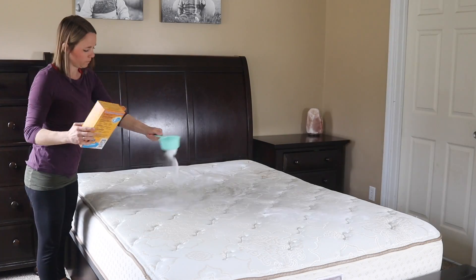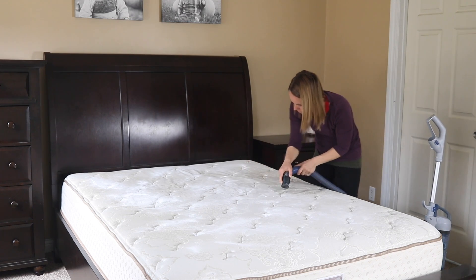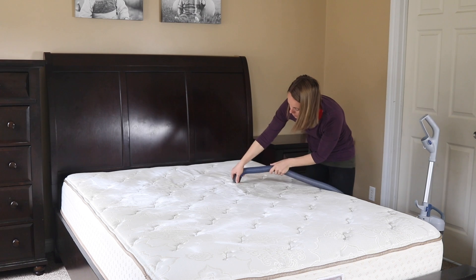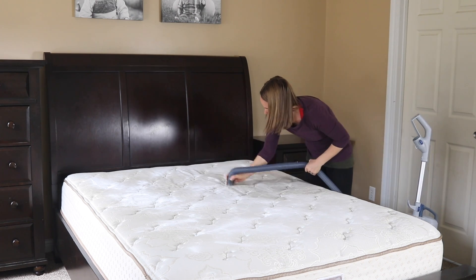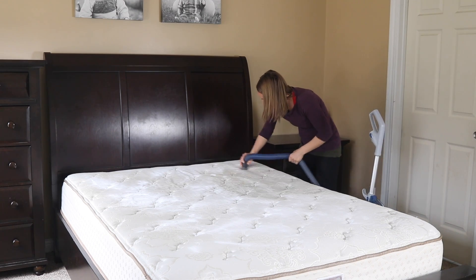Now if you do this on a day where it's really nice and sunny out — unfortunately today is cloudy and rainy — but if it's sunny you can also take your mattress outside, put it in a nice clean spot, and let the sun hit your mattress. That's also going to be really good at helping to clean and freshen your mattress.